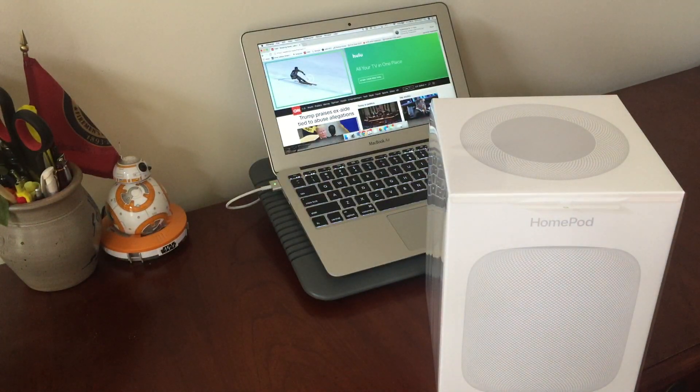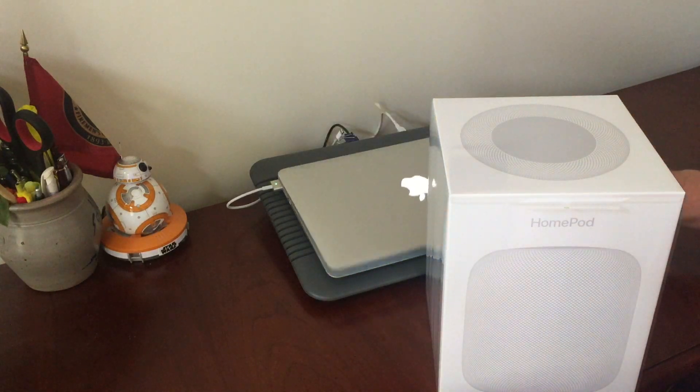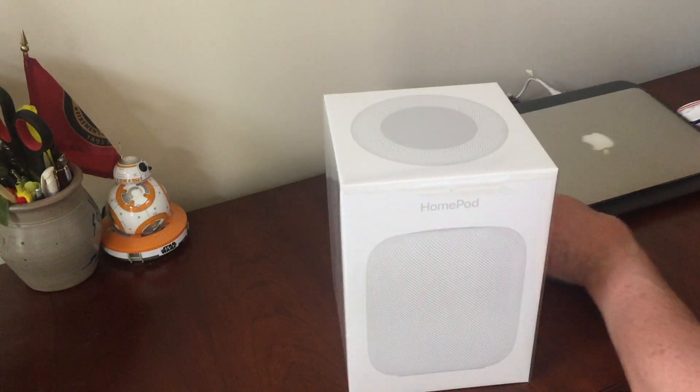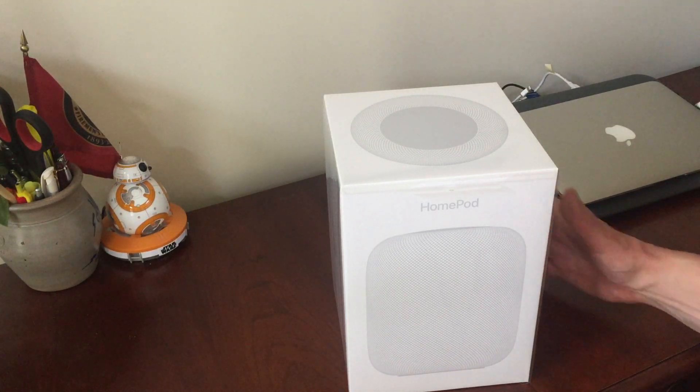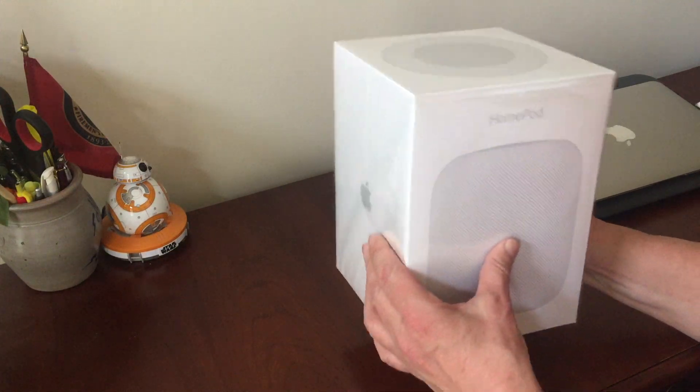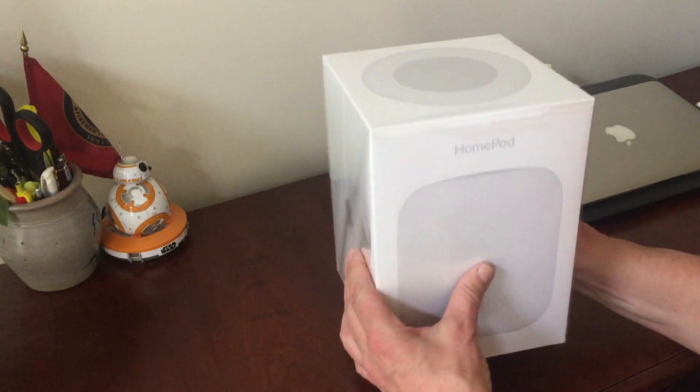I'll get this out of the way and this is what it looks like. I have to say it is very heavy — it is very substantial.